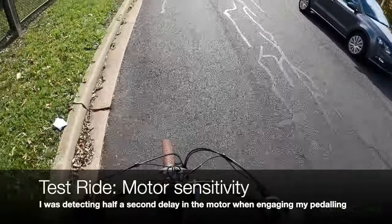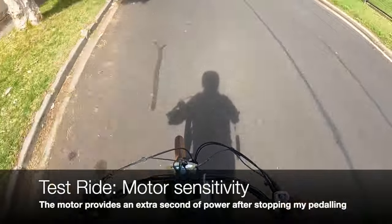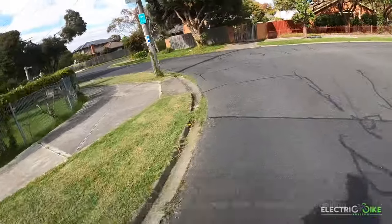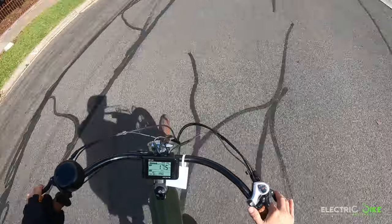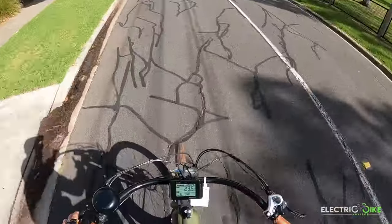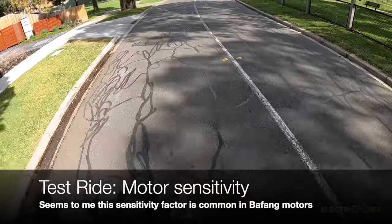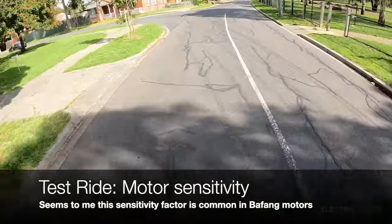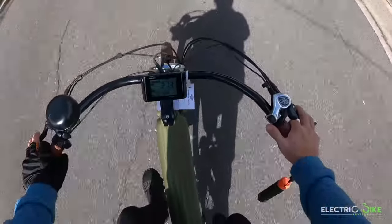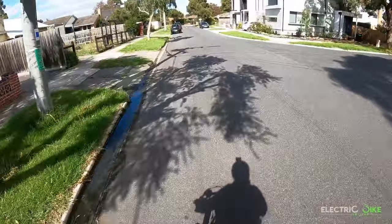Maybe about half a pedal's worth of delay, which is interesting. There's also a delay for the motor to cut the power — roughly an extra second. Right now I stop pedaling and the motor is still providing assistance for about a second. From what I've seen, this seems to be typical for Bafang motors — testing the XDS e-Cross, which also has a Bafang motor, was doing pretty much the same thing, giving that extra push for around one second when stopping pedaling.